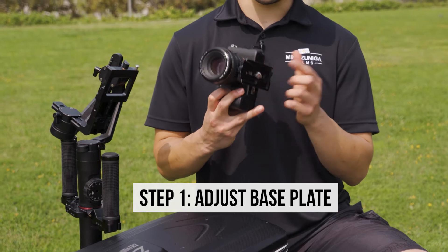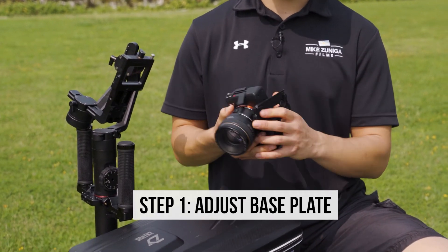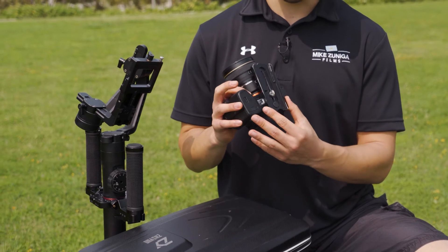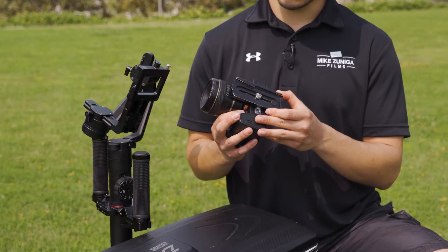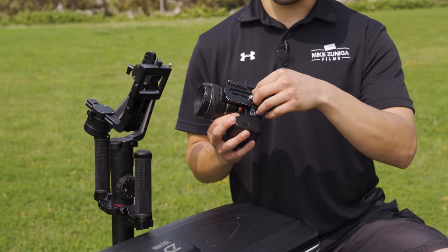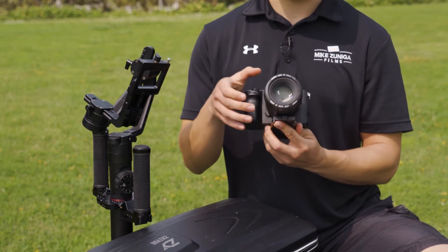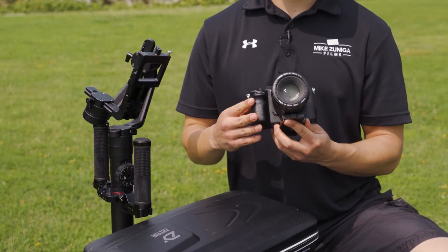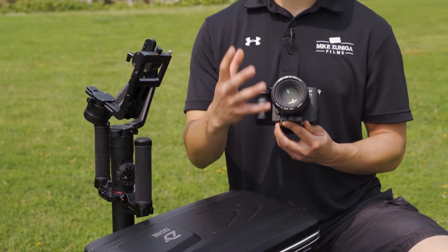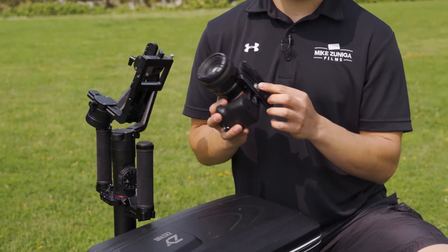The first thing you want to do is get your base plate. Now, how do you know where to line up the base plate? I like to start around the middle, depending on what lens you have. This is a 50 millimeter lens — it's lightweight. If you're shooting with a zoom lens, it's probably going to weigh a little bit more. But for this example, I'm going to be placing it right here.